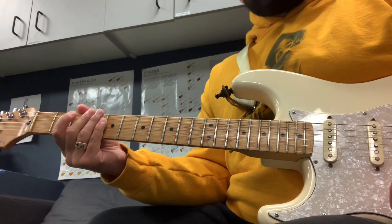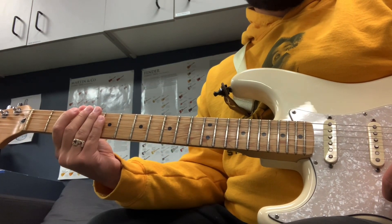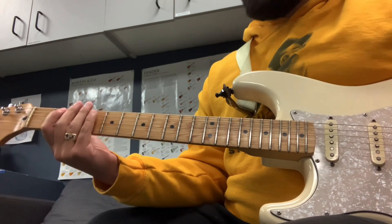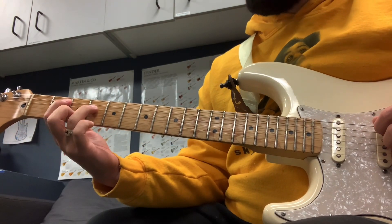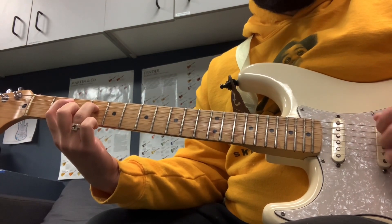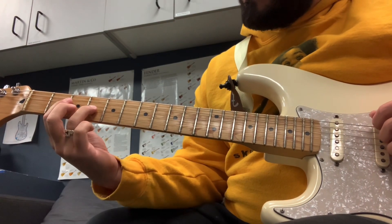Hey guys, I just saw the new Black Panther: Wakanda Forever movie and I really liked this song — it's by Burna Boy, hope I'm saying his name right — 'Alone.' I just want to show you how to play the guitar part because I really liked it when I heard it in theaters. The song is in E minor, that's the key.